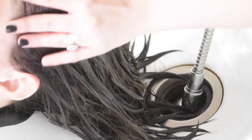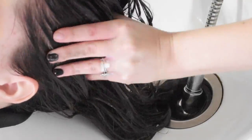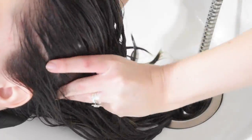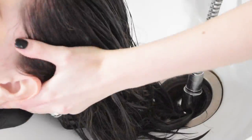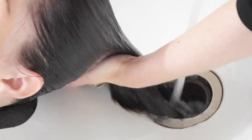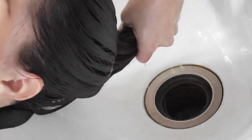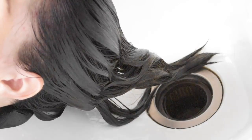You might be asking yourselves: Shannon, I get your method and your thought process, but if you're concerned about her fading to a brassy color, why didn't you just pack the pigment in so she wouldn't fade? My answer to that is because we like to take Caitlyn much blonder in the spring and summer. I didn't want to be kicking myself in the rear a few months from now when Caitlyn tells me she wants to be blonde.